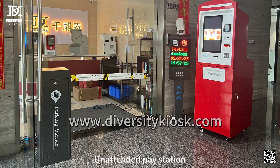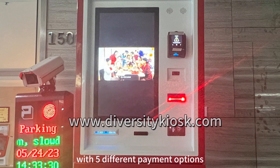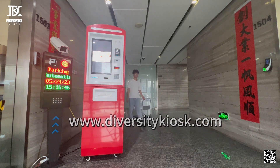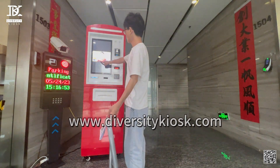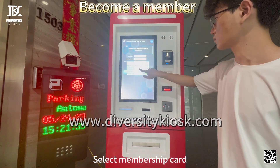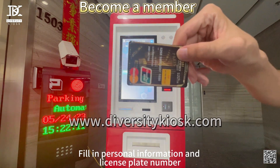On Tenet Paystation, with different payment options, select Membership Card, fill in personal information and license plate number.